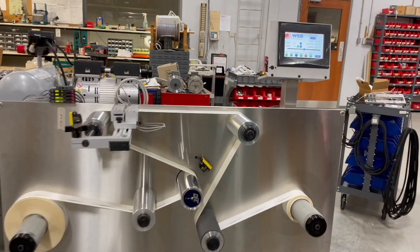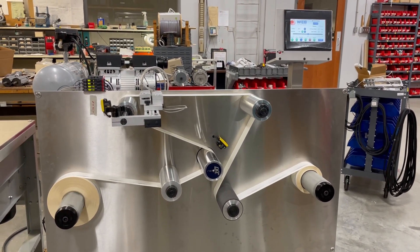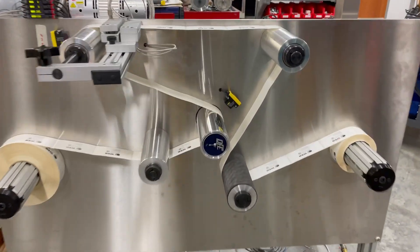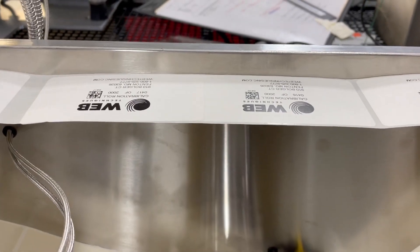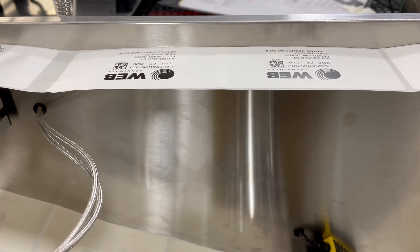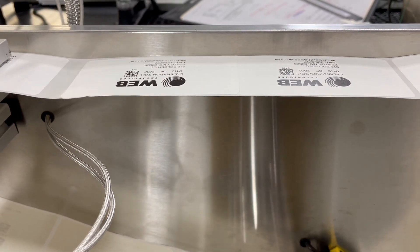What we're waiting for here is for an error to pop up and the system to stop. The system stops and positions the error into operator view. What it picked up is there is no gap between these labels — it's an overlapping label, and the system found that.